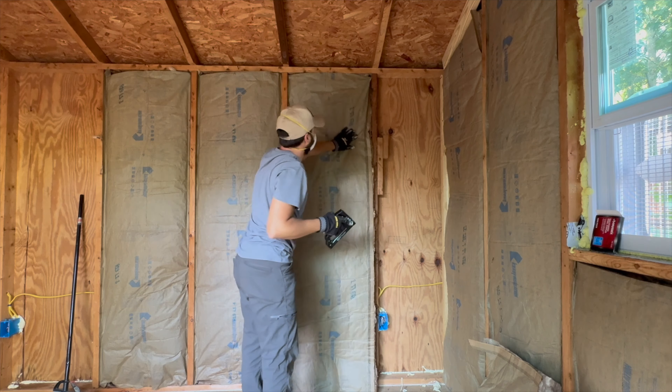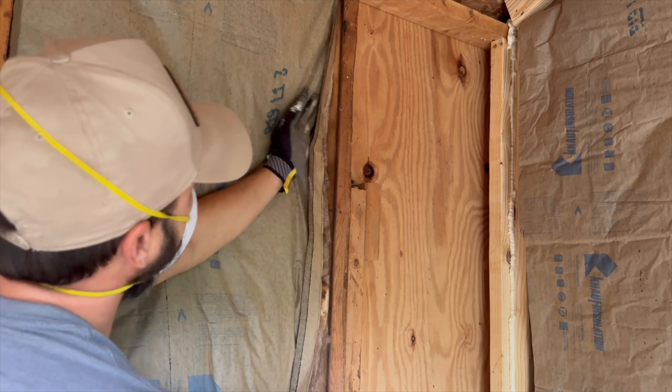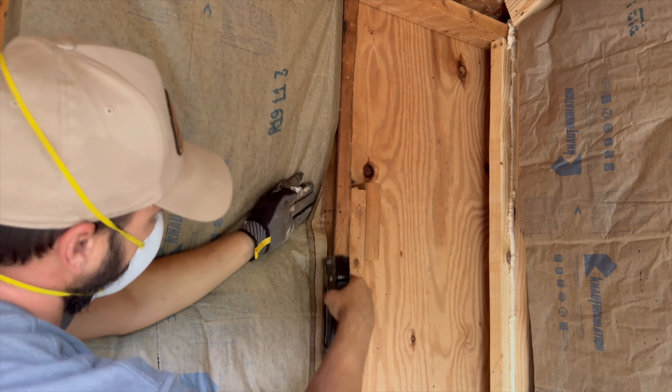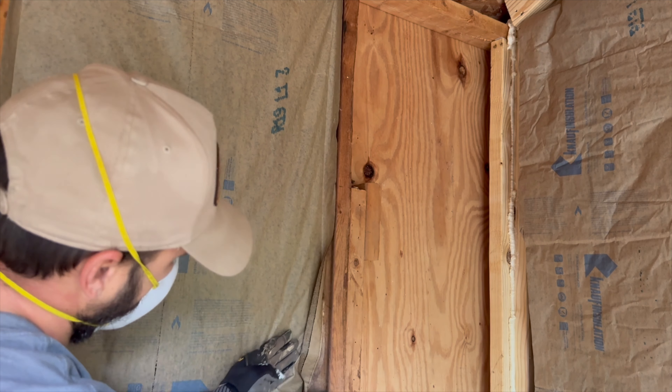I've seen people stapling on the face of the 2x4. However, the recommended method is to staple on the inside of the 2x4.